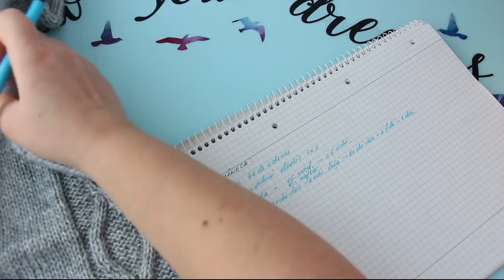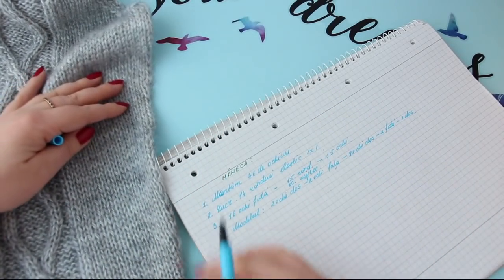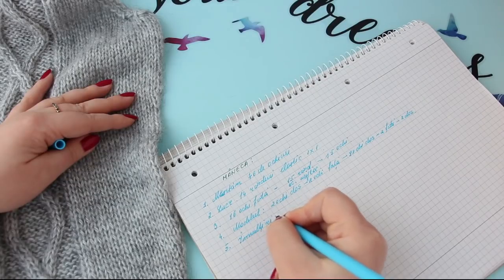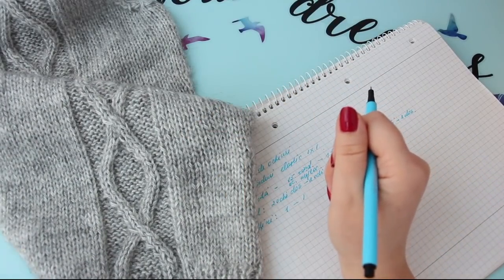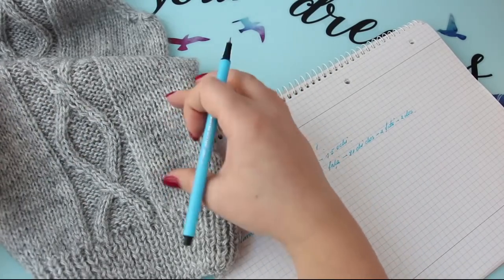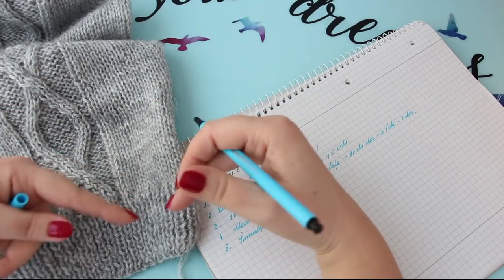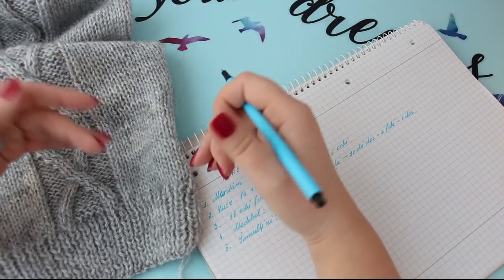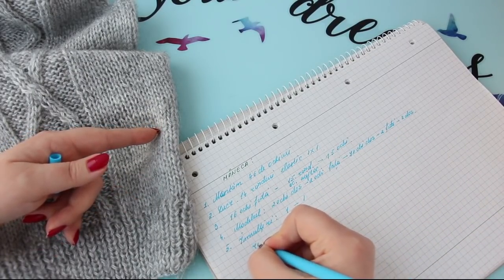Înmulțirile se vor face câte un ochi de-o parte și de alta: o să luați aici un jeteu, iar pe dos o să le lucrați. O să lucrați 30 de rânduri cu modelul, și abia începând din rândul 31 o să începeți să faceți înmulțiri. Pentru că până atunci mâneca oricum se lărgește pe seama că treceți de la elastic la ochiuri pe față. Când treceți de la elastic la ochiuri pe față, ea automat se va lărgi, și atunci nu va fi nevoie să faceți înmulțiri imediat după elastic. Ci lucrați 30 de rânduri și faceți înmulțirile în rândurile ulterioare.